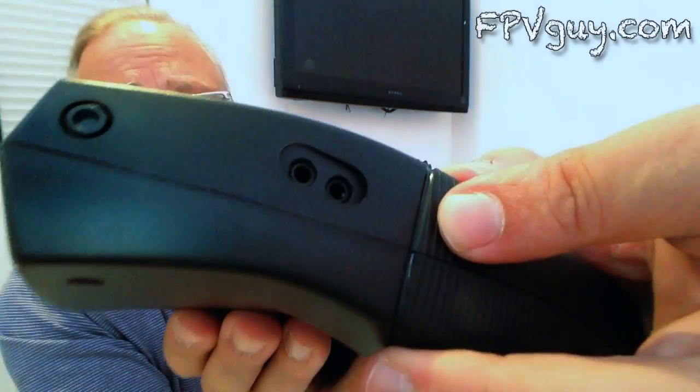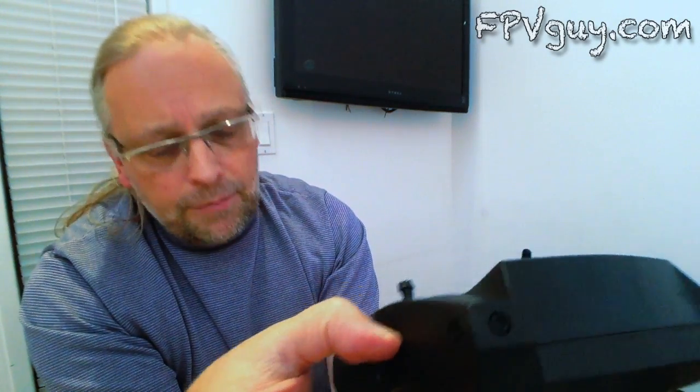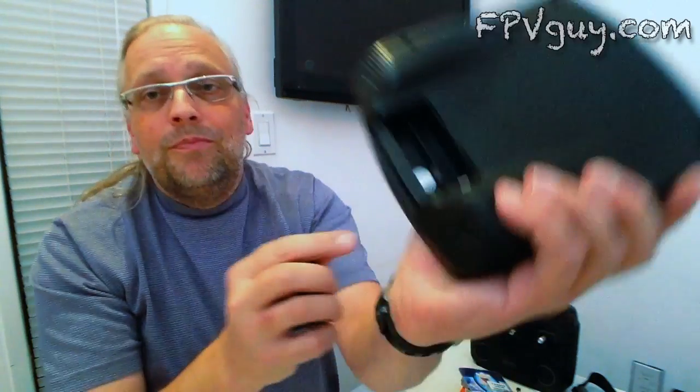On the other side there are two mini jacks — I'm going to make a wild guess and say one is video out and the other is audio out. So we have a USB plug, which means this can be plugged in and you can probably see the media from your laptop. It also has the mini SD card slot.